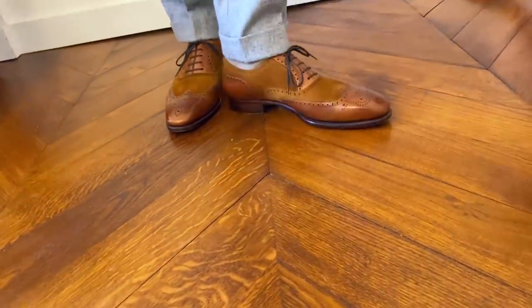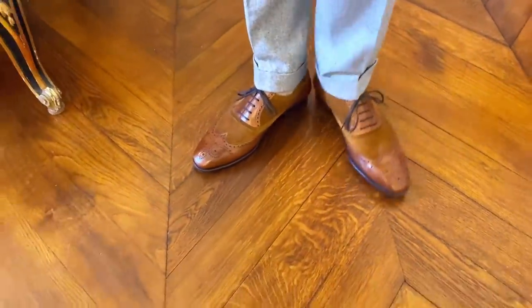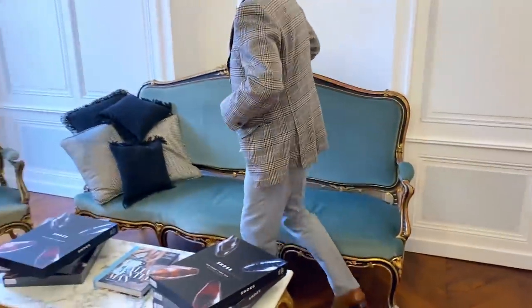I paired it with an extremely light gray flannel trouser by my friend Pino Peluzzo in Naples — a bespoke pair of trousers. You may not know that Pino Peluzzo is quite famous as a tailor; in my opinion, he's probably one of the best trouser makers in the world. We were extremely surprised how Pino Peluzzo in Napoli is mastering the art of trouser making, which is a very different discipline from making jackets. Look at how it works very well.